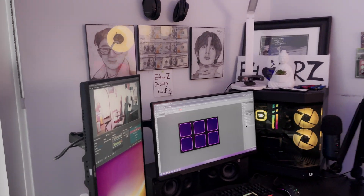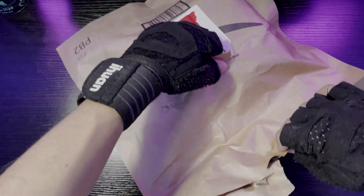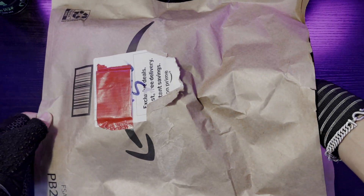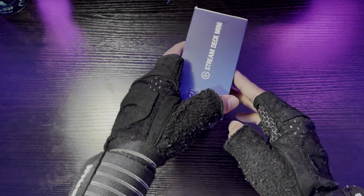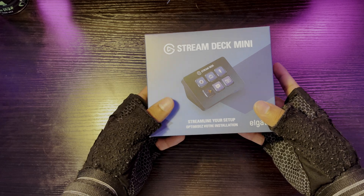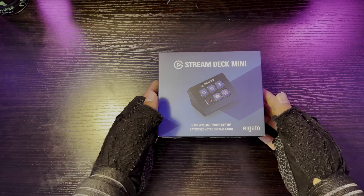We'll be putting the Stream Deck in my setup, so let's go unbox this right here. Also, it's a Prime order — I ordered this in the morning at like 4 or 5 a.m. and it got here after five or six hours. So here we go, guys — this is a Stream Deck. This is the Elgato logo Stream Deck Mini. As you can see, it's kind of crazy how small it is, but it's the mini version, so of course it's gonna be small.